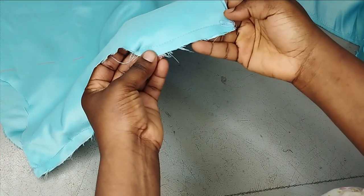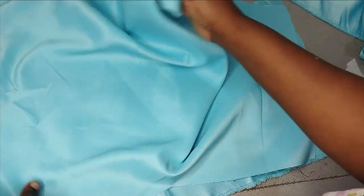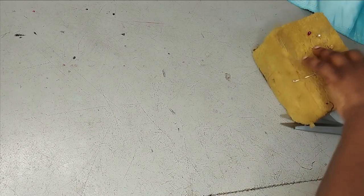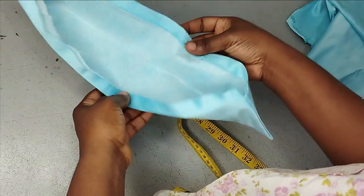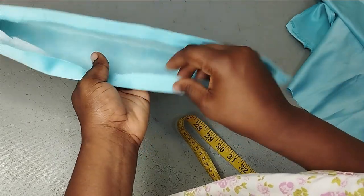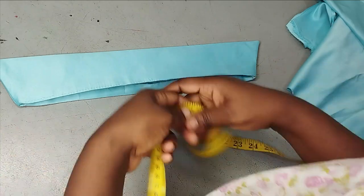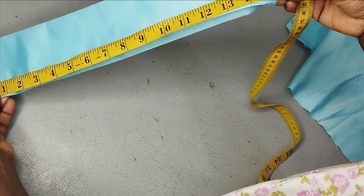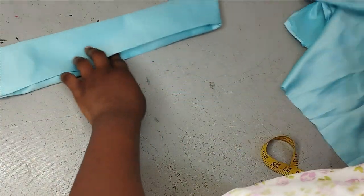I've sewn the shoulder seams — front and back joined shoulder to shoulder. This helps control the neckline and lets it take the form it's supposed to take. For the collar I've gone ahead and cut out the shirt collar — the tutorial on how to cut a shirt collar is already on the channel. I added interfacing because I'm working with a delicate fabric, then sewed it all around and folded in the seam allowance. The collar is exactly 15 inches, with half an inch seam allowance added on both sides when I cut it.